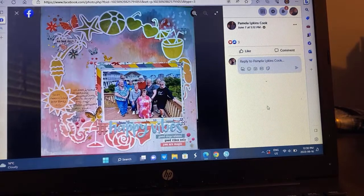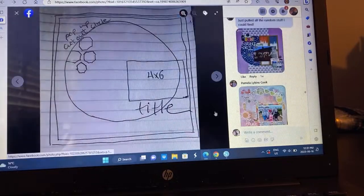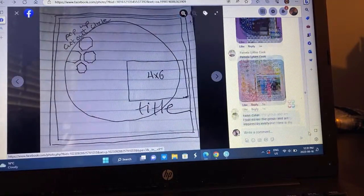We got Pamela — it's a cut file with all the fun summer themes, documenting summer vacation, maybe wherever they're at. Very cool. Cocoa Vanilla Studio background paper there. I love it.